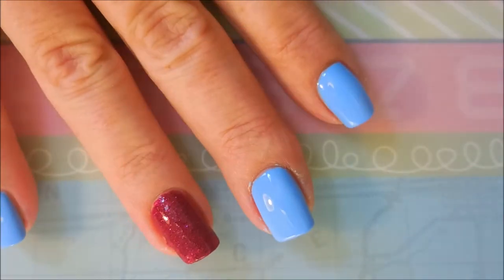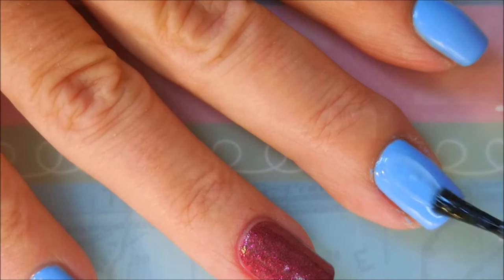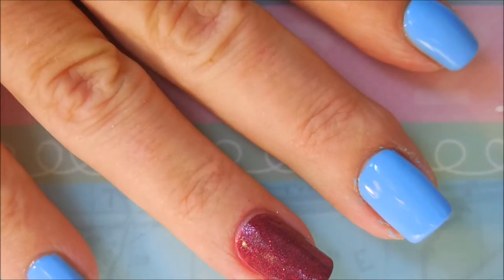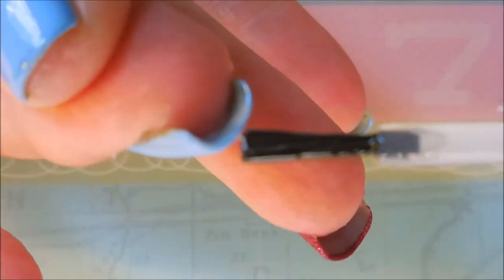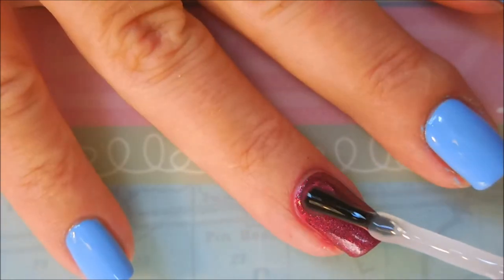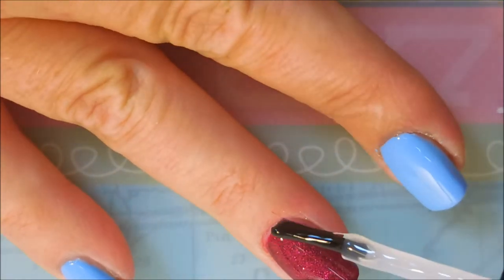We've gotten two coats of these polishes on my nails and we're going to top them off with some Posh Top Coat. Get them to dry down because as usual I have to add something to this one. One of these days you might get to see me just straight up do just a manicure — but don't hold your breath, it doesn't happen often. I love how this Fiddlesticks looks when you add the top coat; it just brings out all that glittery goodness.